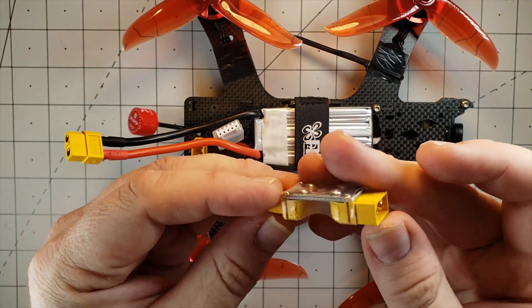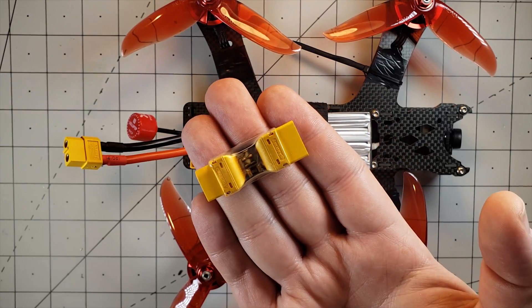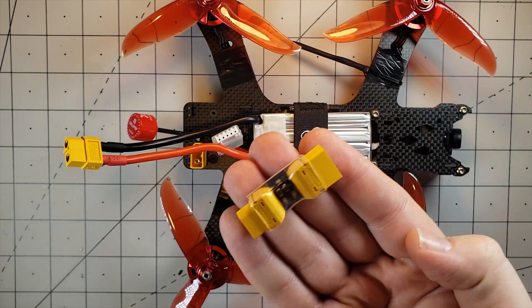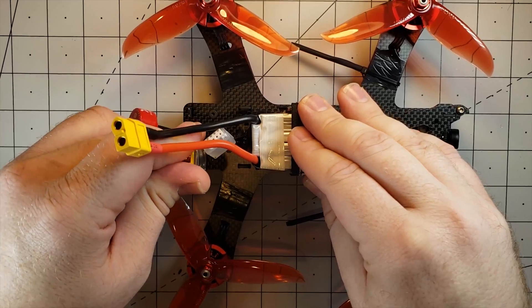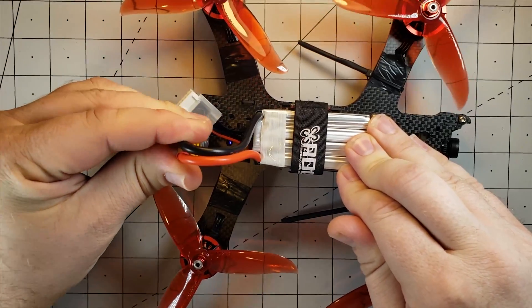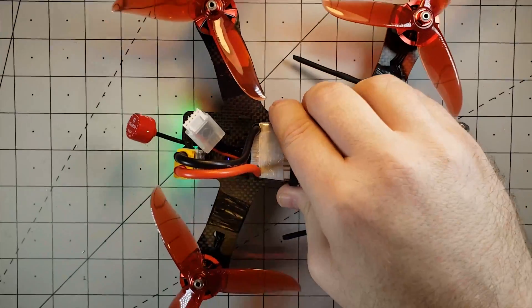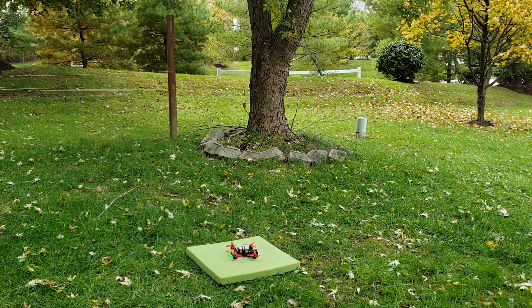One last little item to point out — anybody who's building their quad copters from scratch, I think this is definitely a must-have item. This is the smoke stopper; it's the XT60 version from Race Day Quads. Definitely a worthwhile investment — I think it's a seven dollar item. So before you plug your battery directly into the quad, make sure you plug in the smoke stopper first, and then plug your battery into the smoke stopper. And voila — there are the LEDs all lit up.